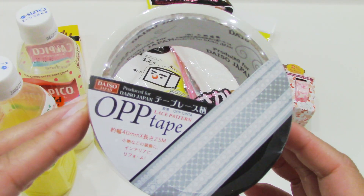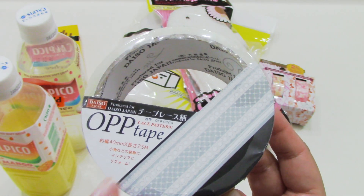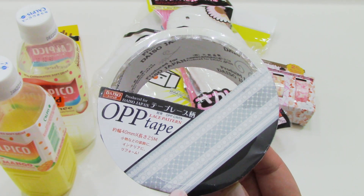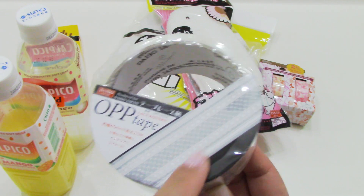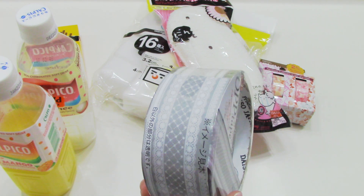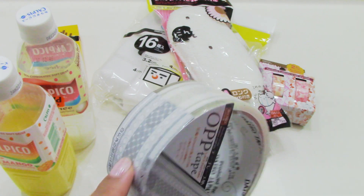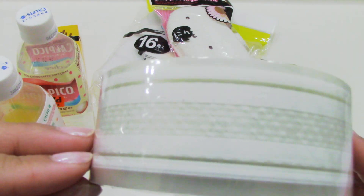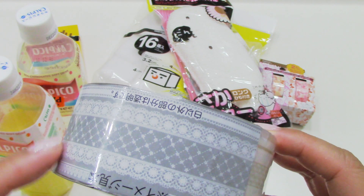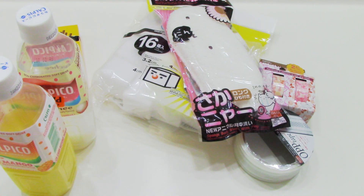This one I was super excited about because I've never seen this at Daiso — or maybe I have and just passed by it. But it was in the packaging area with the tape and stuff. This one's super pretty — it has this lacy print on it. I love different decorative tapes because whenever I send out packages I always like to add cute tape to it. Here's a better look at it — it's pretty. It was the last one so luckily I picked it up.